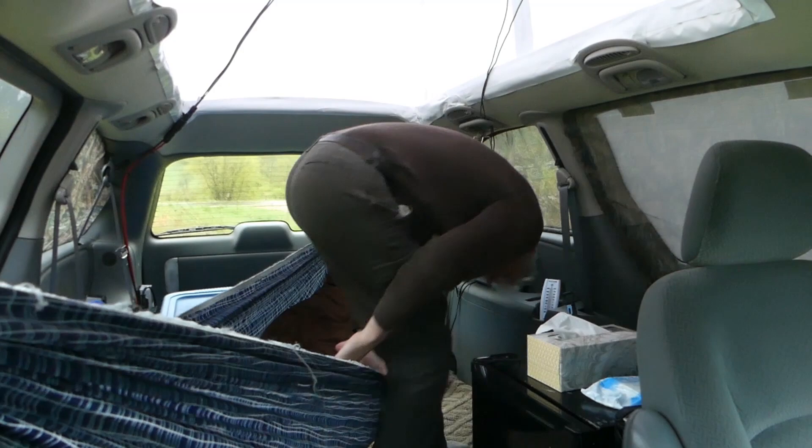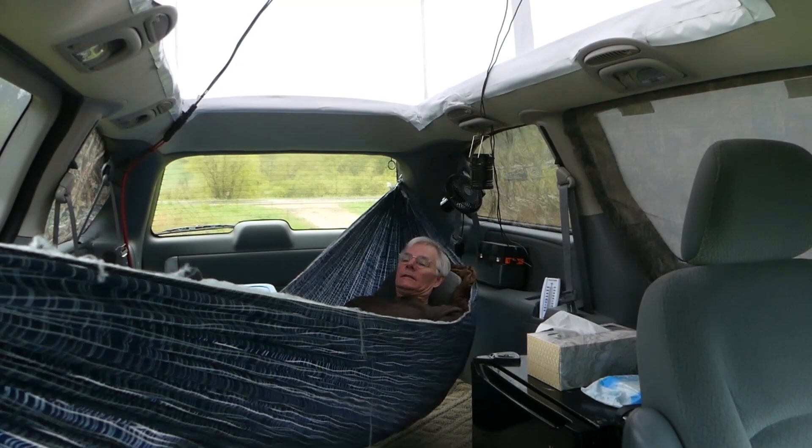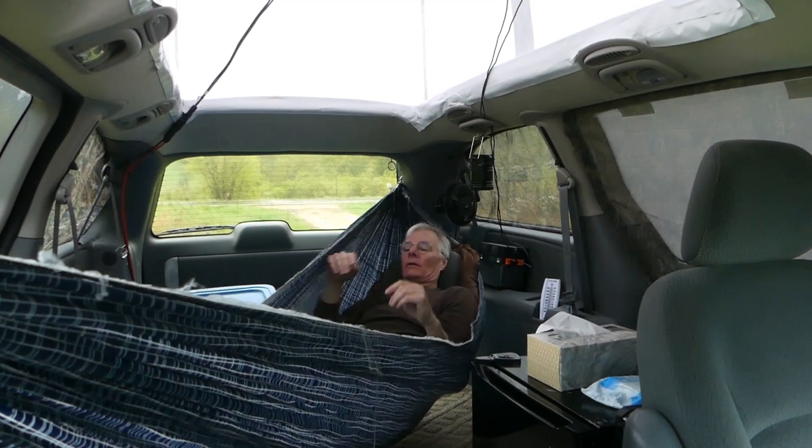I'm all ready for bed — sit down and swing my feet around. To lay in a hammock you have to sit diagonally, so you put your head on one side and your feet on the other. Then depending on the level situation, just scoot yourself up one way or the other until you're at the right height.